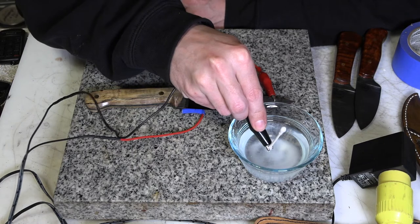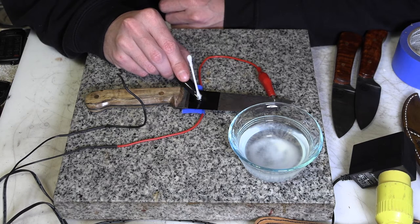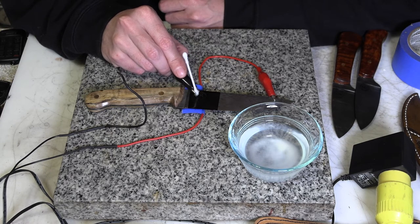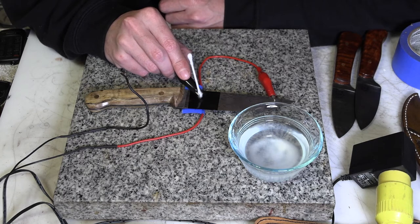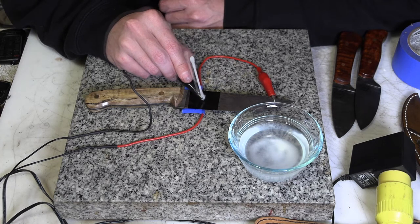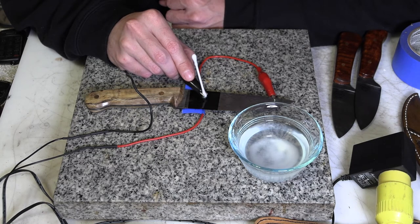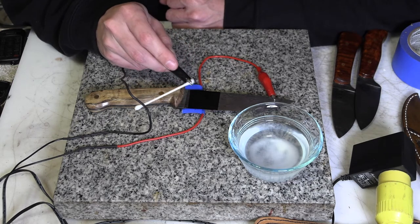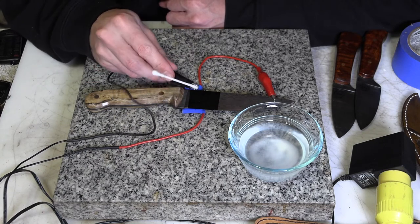It helps to have a bit of a puddle. You'll actually hear a sizzling noise and the liquid will turn dark — that's actually iron being pulled off of the blade. It'll dissolve away some of the metal. The anode dissolution is what's going on, which means I'm actually dissolving part of the blade and it's going to the cathode. You'll see that the cotton swab is starting to get dark — that's actually iron that it's picking up.